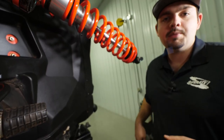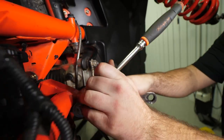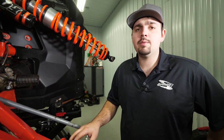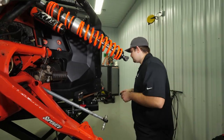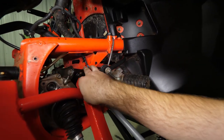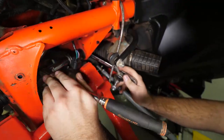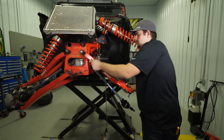Disconnect the sway bar linkage from the upper A-arm. If you've installed a pin locking differential, this is the point where you're going to have to remove your actuator. Now it's time to remove the upper A-arm. In order to do that, we're going to have to remove the vent tube and then the bolts. Now slide the upper A-arm off.